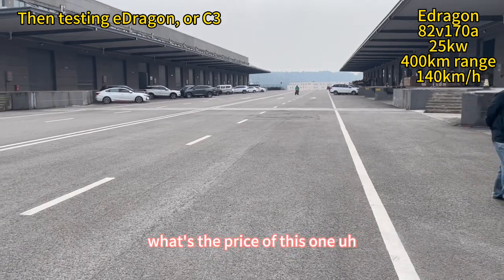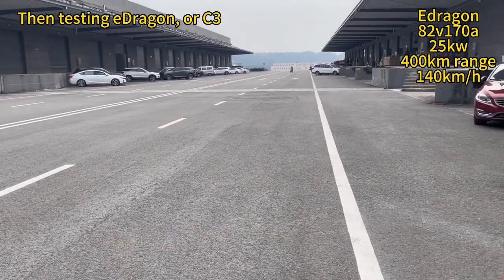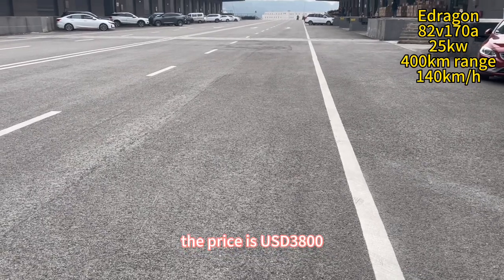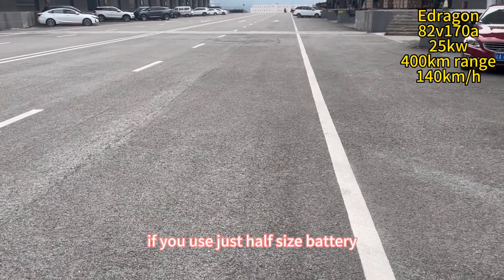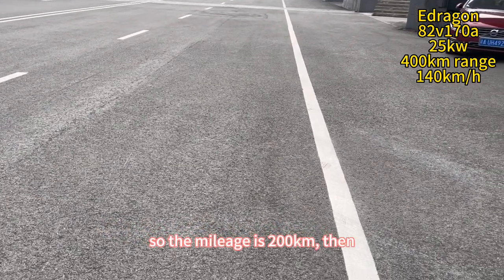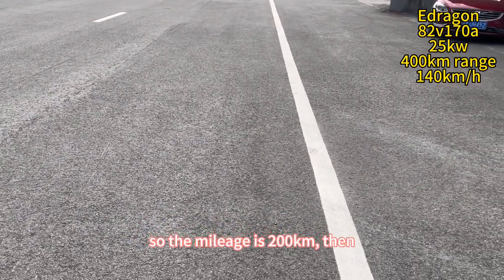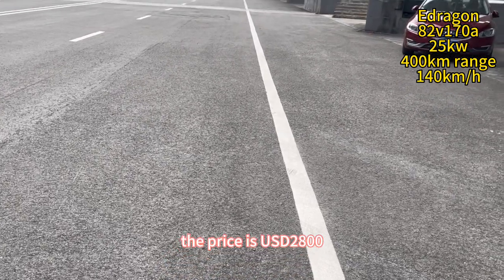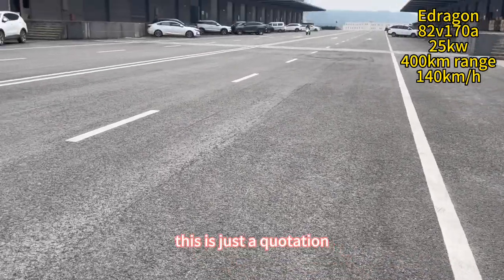We saw it in Canton Fair. How much is the price of this one? It's like this — if it's 400 kilometers, the price is 3,800. If you use just half the battery, and the mileage is 200, then the price is 2,800 dollars. This is just the quotation.